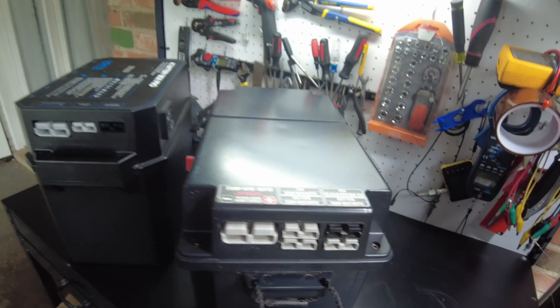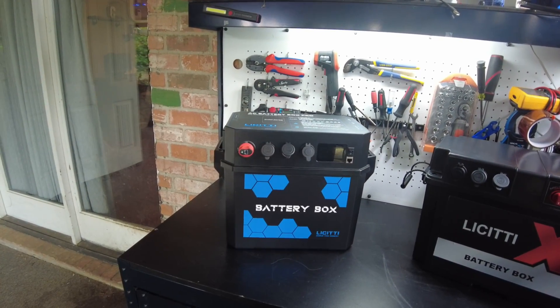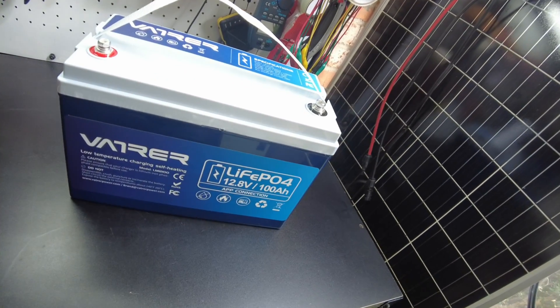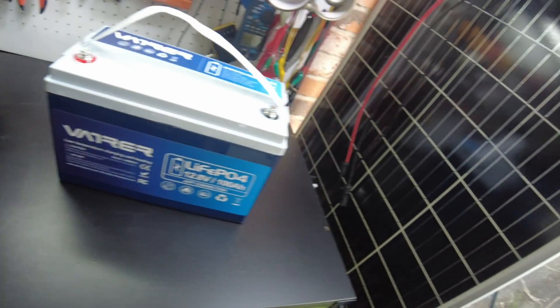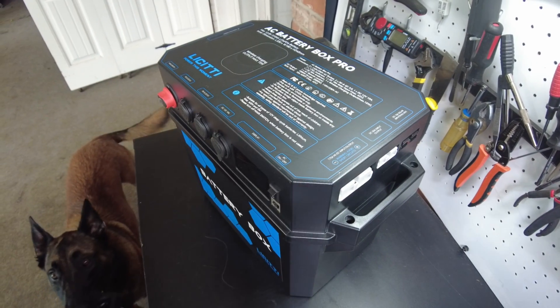It also has a 10 amp solar MPPT controller input, same as the original. Let's go ahead and get a battery in and start testing. I'm going to use a Vatter 100 amp hour 12 volt smart battery so we can use an app to see how it's doing. Let's take the lid off.